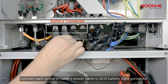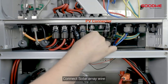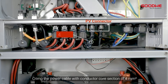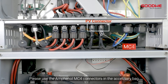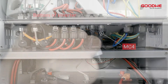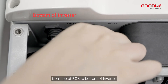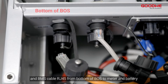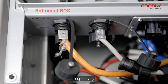Connect each group of battery power cable to the boss battery bank connector. Connect the solar array wire by crimping the power cable with a conductor core section of 4 square millimeters. Please use the Amphenol MC4 connectors in the accessory bag. Connect the meter communication cable and BMS cable RJ45 from the top of the boss to the bottom of the inverter. Connect the Goodwee smart meter communication cable and BMS cable RJ45 from the bottom of the boss to the meter and battery, respectively.